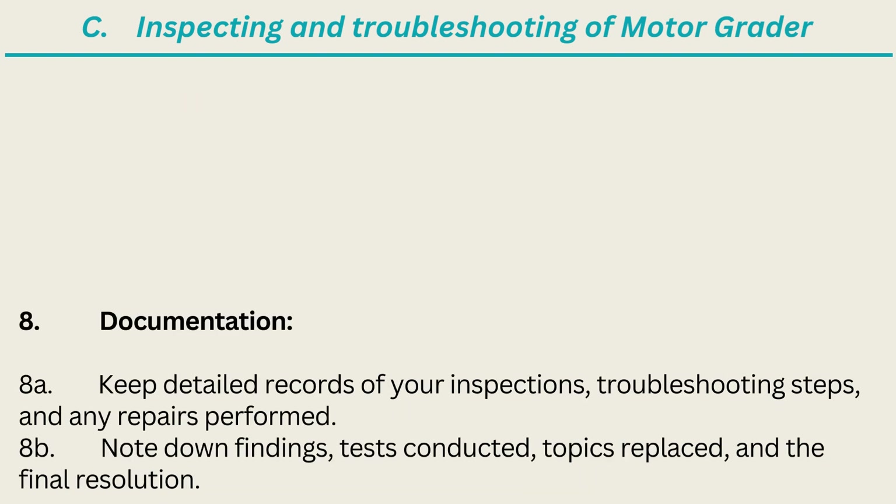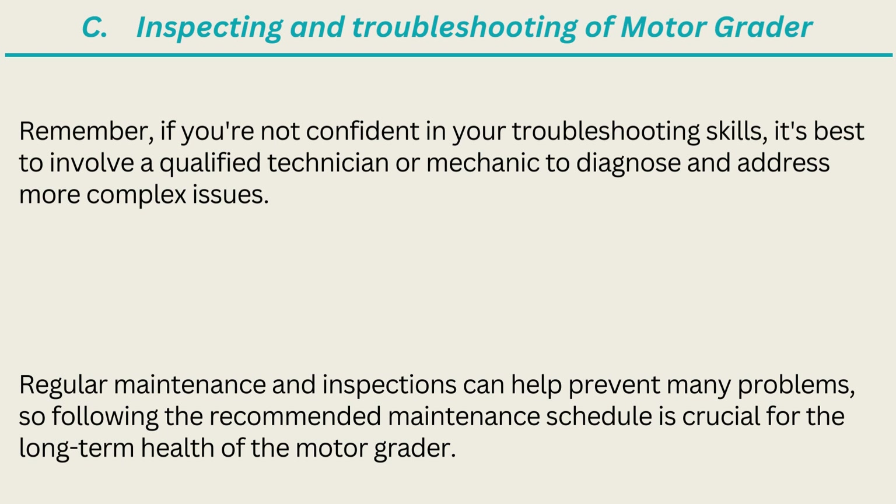8. Documentation. 8A. Keep detailed records of your inspections, troubleshooting steps, and any repairs performed. 8B. Note down findings, tests conducted, parts replaced, and the final resolution. Remember, if you're not confident in your troubleshooting skills, it's best to involve a qualified technician or mechanic to diagnose and address more complex issues. Regular maintenance and inspections can help prevent many problems, so following the recommended maintenance schedule is crucial for the long-term health of the motor grader.